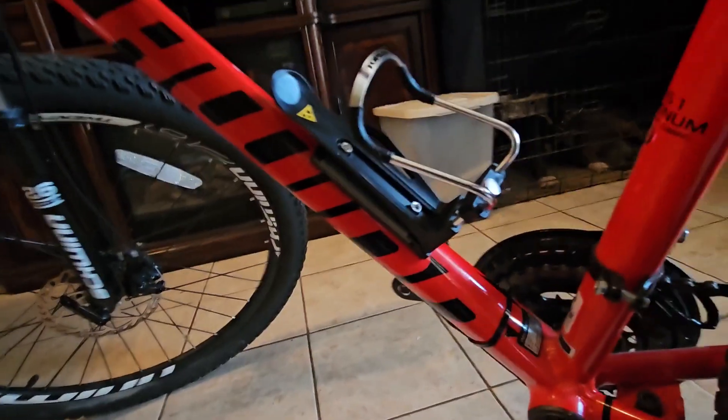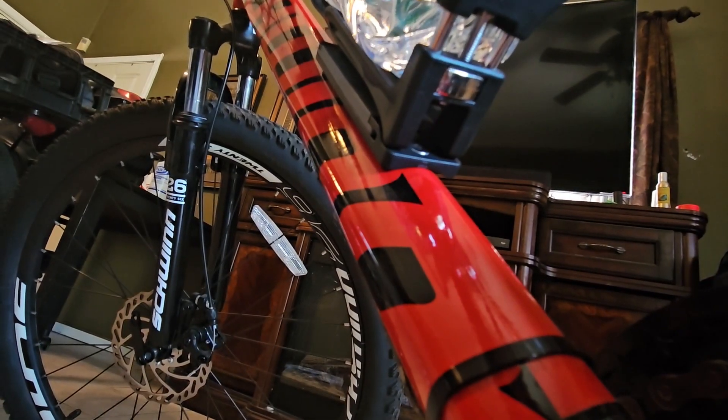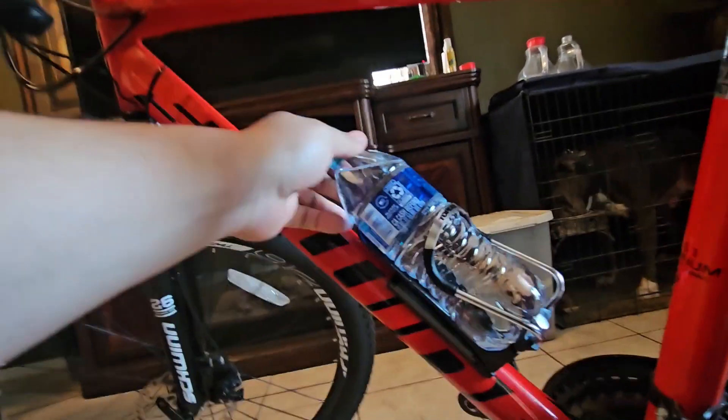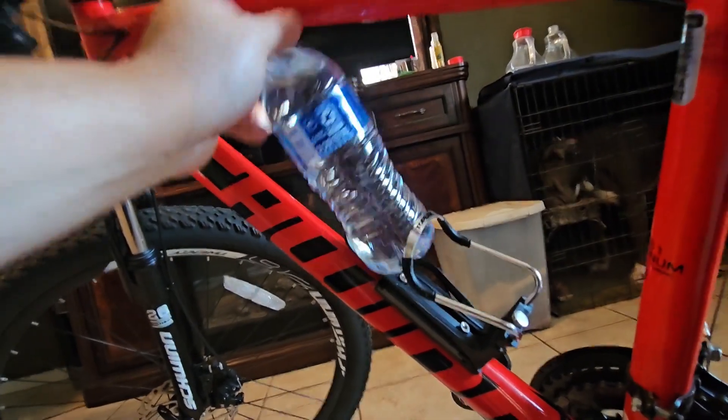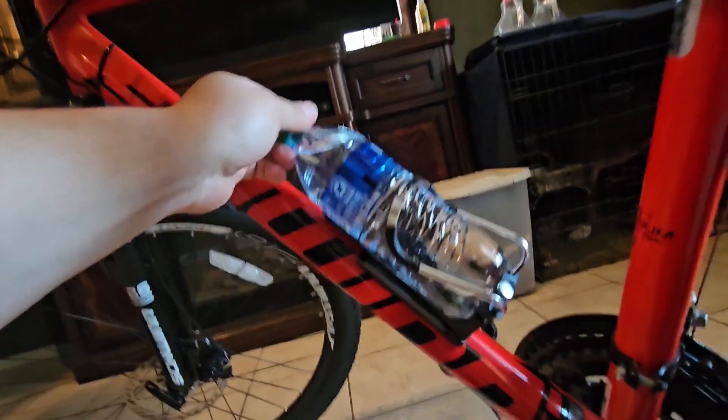I need two hands y'all — all you do is push that button in and pull it out, it's not that hard, just easier with two hands. Now you see I got my bottle in there — it's a little loose since it's fully out. So what I'm gonna do is push that button and snug it down a little bit, about right there. That bottle is snug in there y'all — it can come out and go in easy. I got it fit for this bottle size right there. Thanks for watching y'all, peace, be safe.